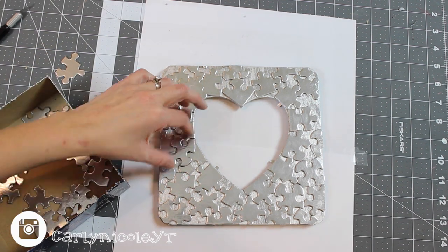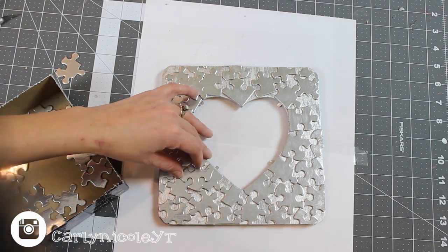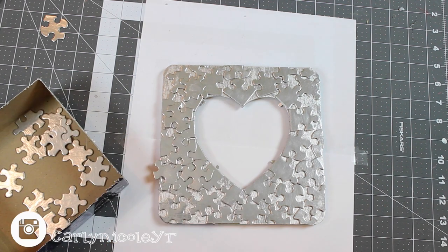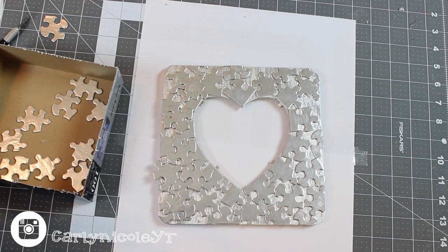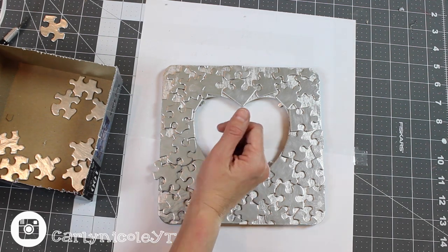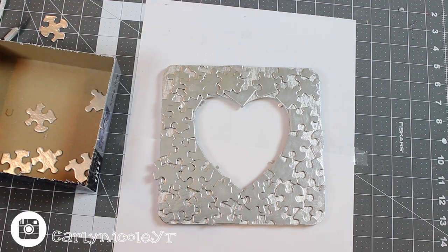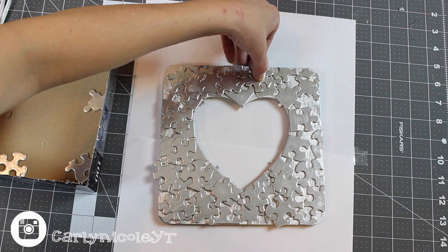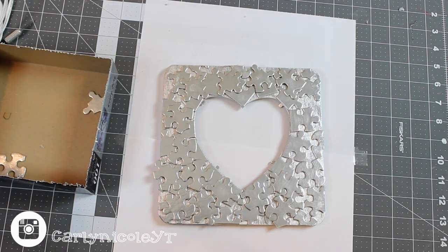Now it's time to start adding more puzzle pieces onto your frame. You can add as many layers as you like or as few as you like — I personally like to have several layers so it covers up the original wood frame. You'll see I'm using the heel of my hand to press some of these down because the paint was causing my fingerprints to show up, but we're spray painting it again anyway so it doesn't really matter.